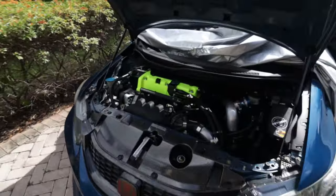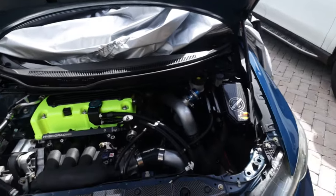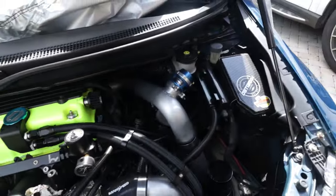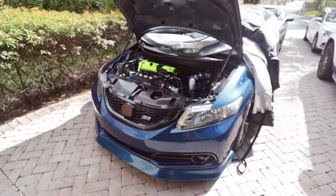Even though Dusty's blown up, I still keep the engine bay pretty damn clean. It's still clean for a car that's been sitting for three months. All right, no questions. We're about to switch over to the GoPro. Let's get it.